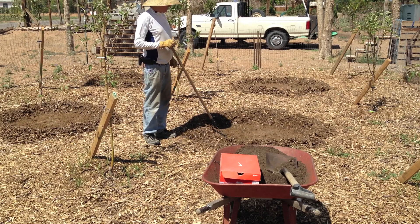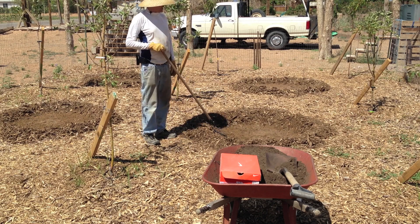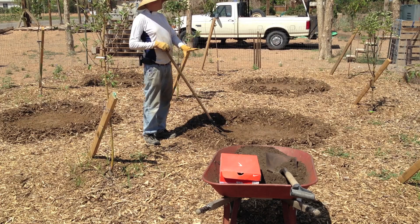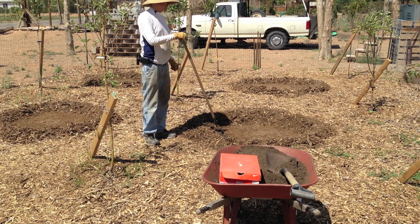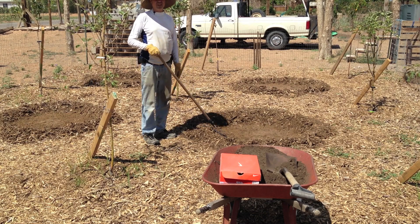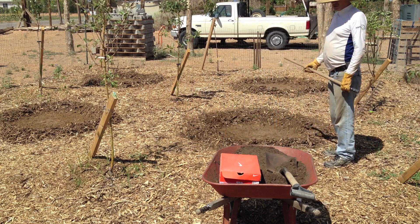This is going to be corn and squash as a ground cover — summer squash is what we're going to do because that's what we like to eat around here — and then pole beans. The squash creates a ground cover, the corn creates a pole for the pole beans to climb up, and it's a type of companion planting that is ancient.